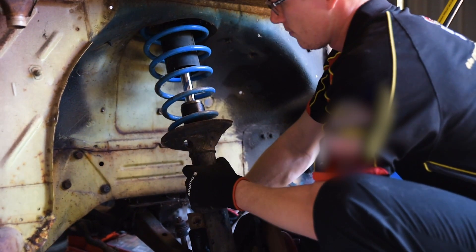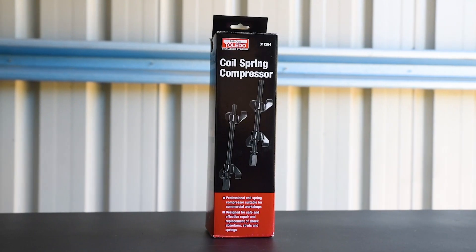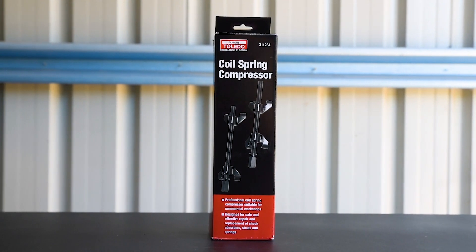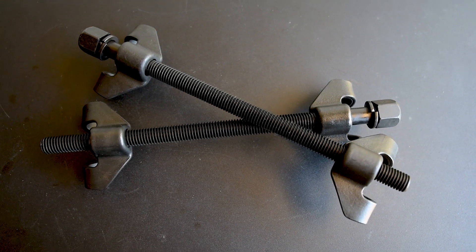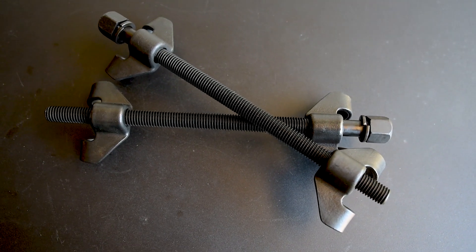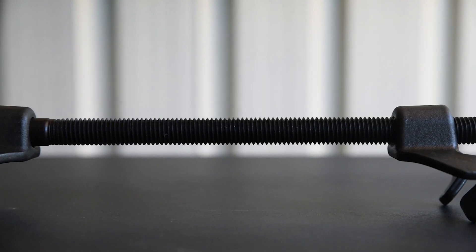Changing a spring in coil sprung suspension setup can be dangerous and very difficult, unless you have a Toledo coil spring compressor. Sold in pairs, these spring compressors are the perfect size for passenger and light commercial vehicles, with a working range that covers the entire length of 285mm.